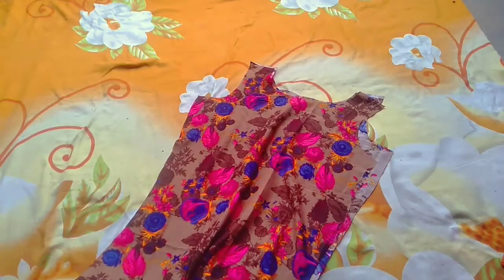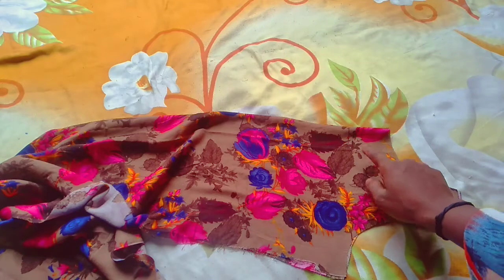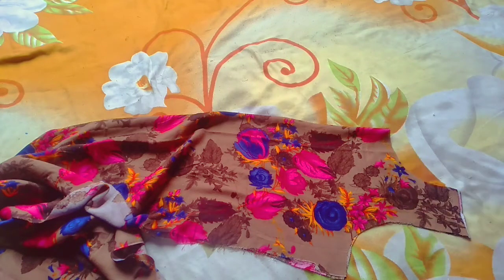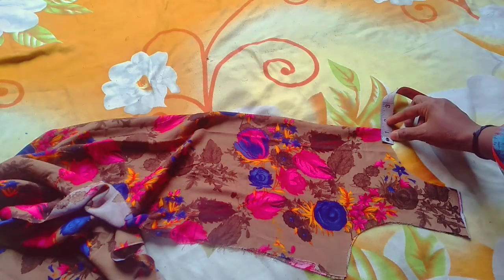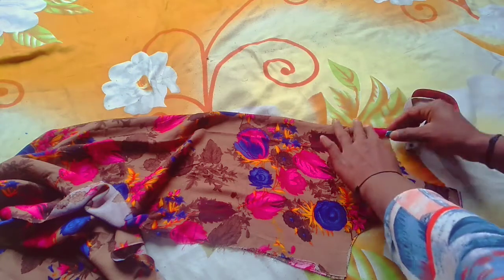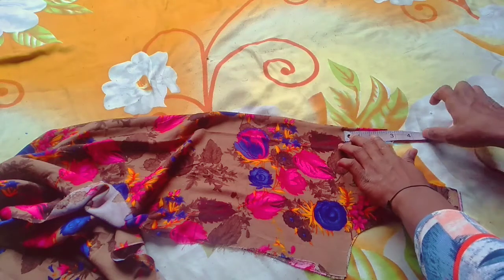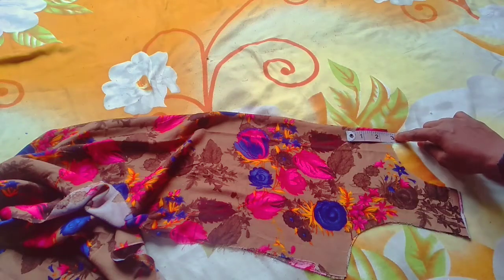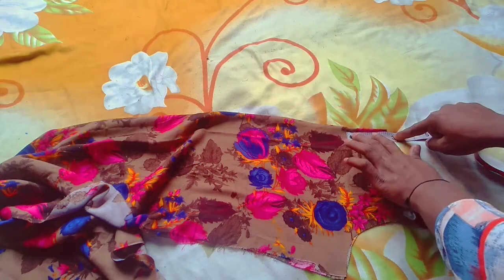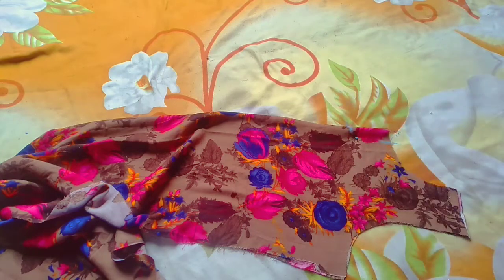After cutting this, I will open it and show it. After opening it, I will fold the front part. I have folded the front part. I will cut it, taking 1 inch. Here I will put 1.5 inches.